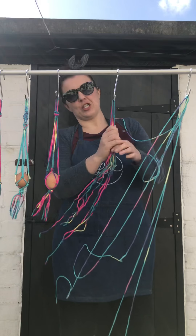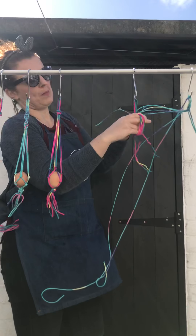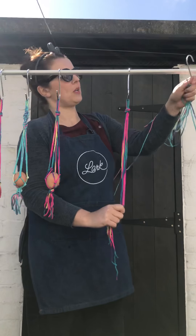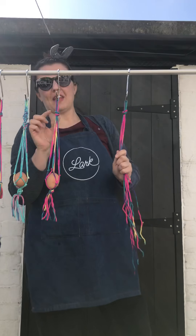And then all you're going to do is a simple overhand knot, where you grab all the lengths, pop them in a loop, and then pull them all through at once, like so. Okay, so that's that bit there.